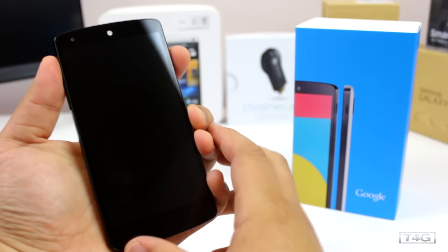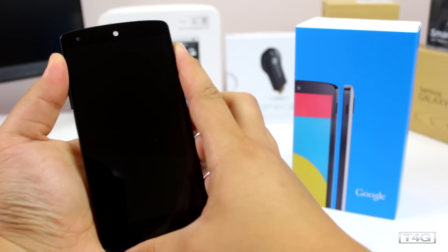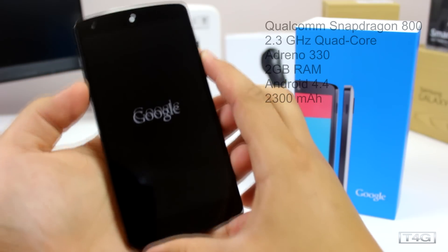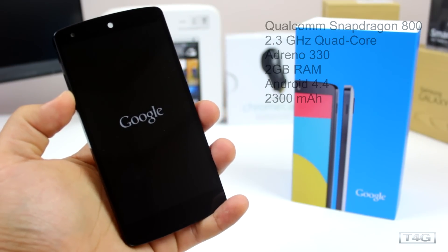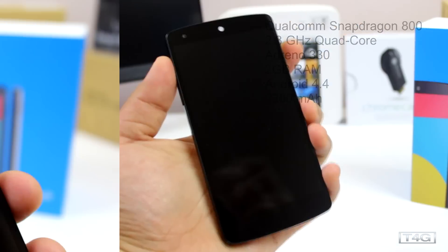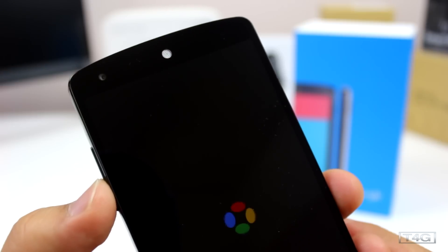While the phone is booting up, let me give you a tour of the internal and external hardware. Powering the Nexus 5 is a quad-core Snapdragon 800 processor clocked at 2.3GHz with an Adreno 330 GPU, accompanied by 2GB of RAM — really great specs for such a low price. At the front you have a full HD 1080p display with 445 ppi.